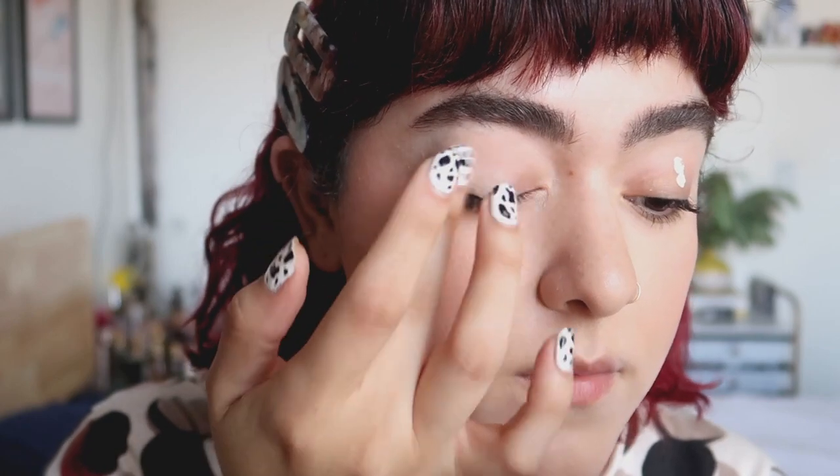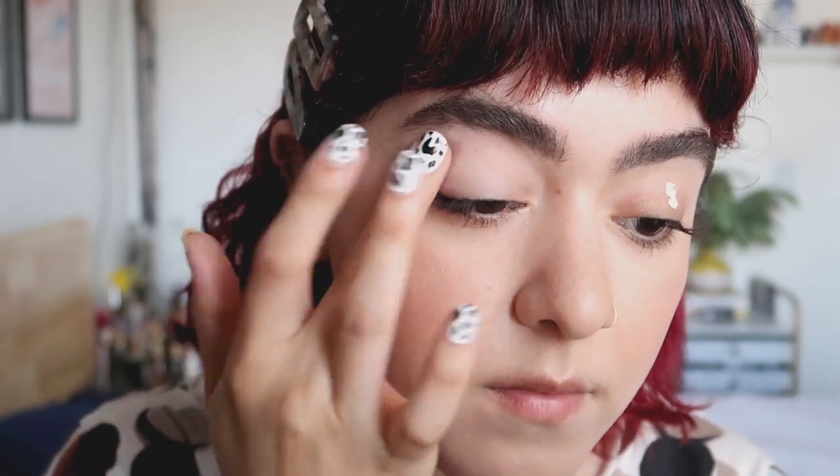To begin this look, I'm going to start off by priming my eyes. You can use concealer, you can use eyeshadow primer. I usually go for concealer if I'm filming a tutorial, but use whatever you like. So the first color I'm going to be applying is a shimmery gold eyeshadow in the inner portion of the eye.